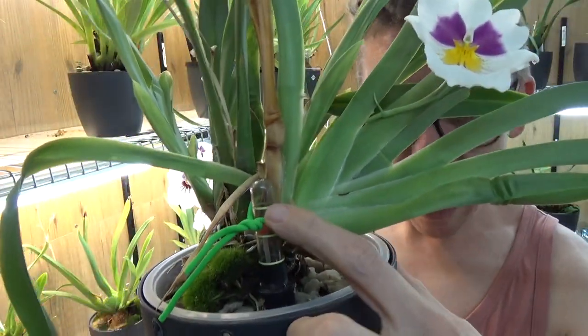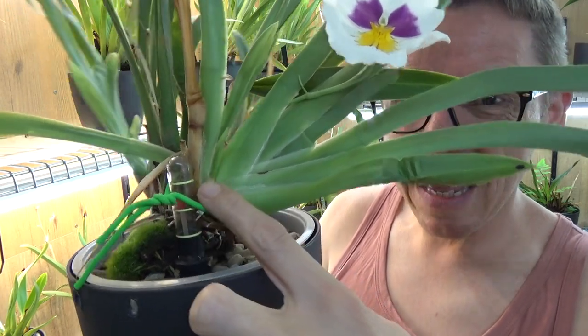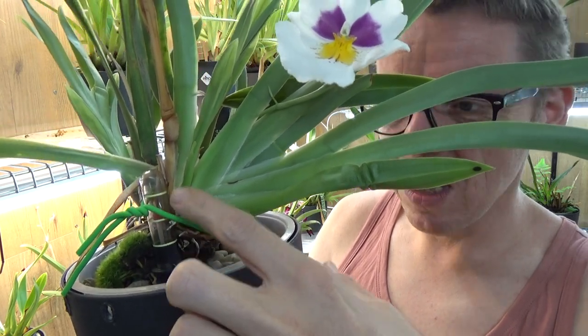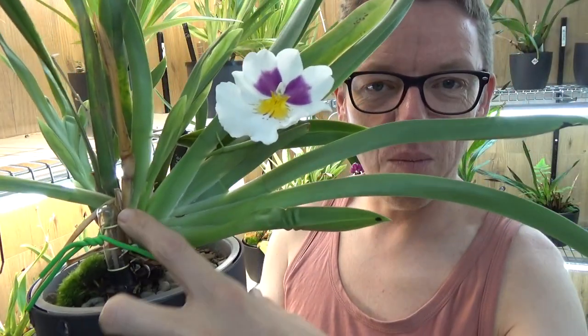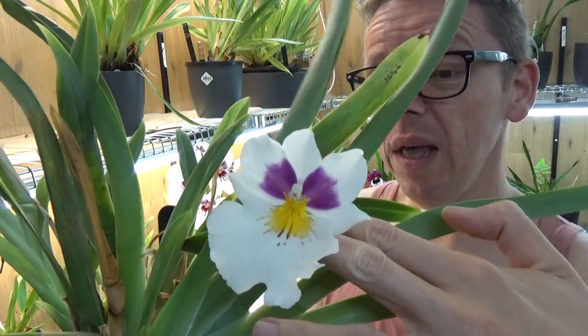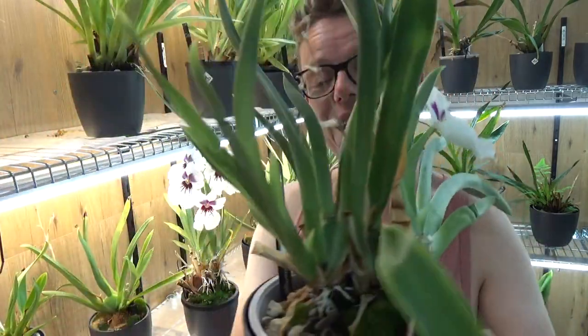Here we are — there's the new growth, and here is the water meter. You can see it's fairly distant from the actual media, plus it's just pressing against this water meter. As soon as the bulb starts it will press against the water meter, so it needs to come out even though it has a flower. It's only one flower and it's about to go — this one already had two spikes and is giving another one.